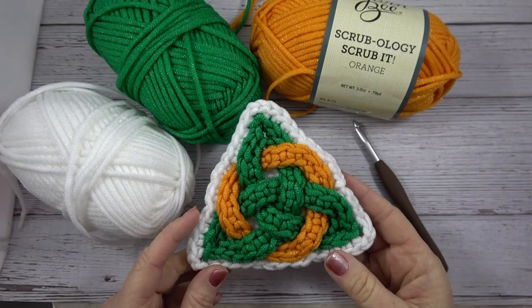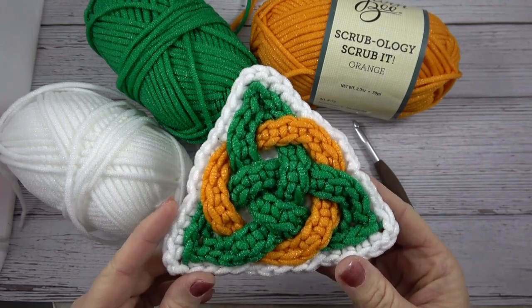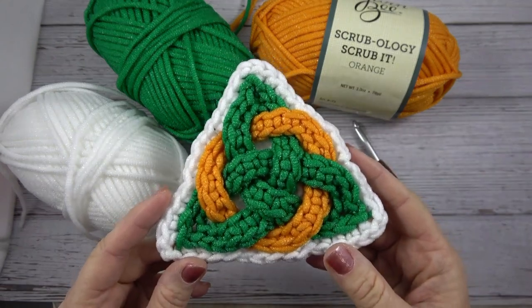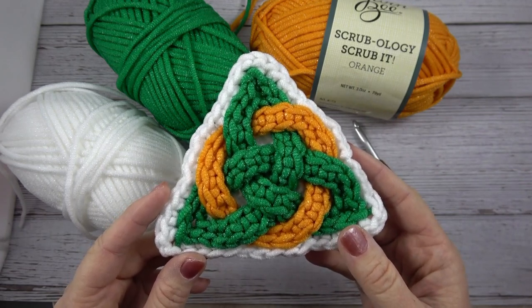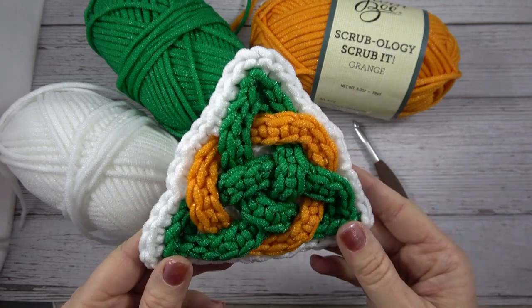Hi, I'm Jennifer of Celtic Knot Crochet and today in this video we'll be making the Celtic Crochet Scrubby. This is a simple pattern, easy enough for beginners. I'll show you all the simple basic stitches and how to weave the Celtic Knot and put it all together.